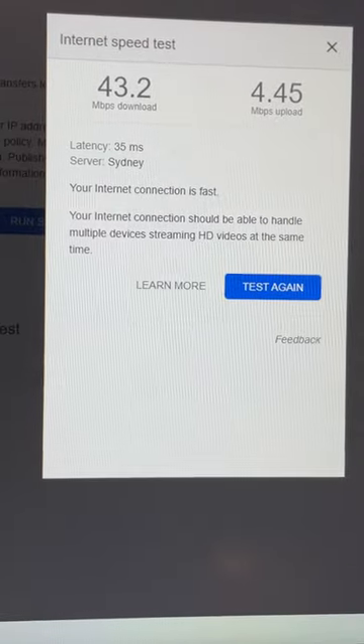So if I then do an internet speed test, I've got my internet speed there. It's not very fast because Australia — Australia's got bad Wi-Fi.